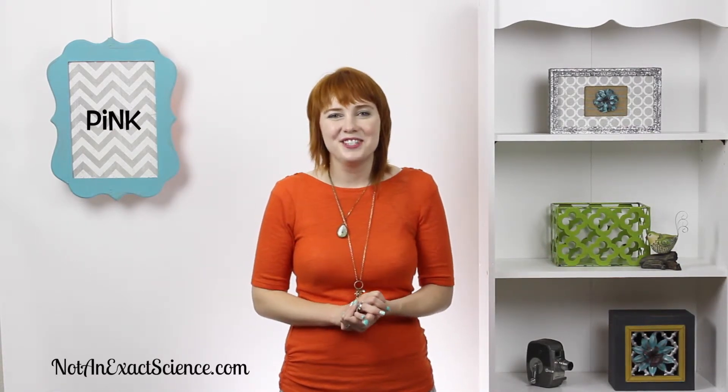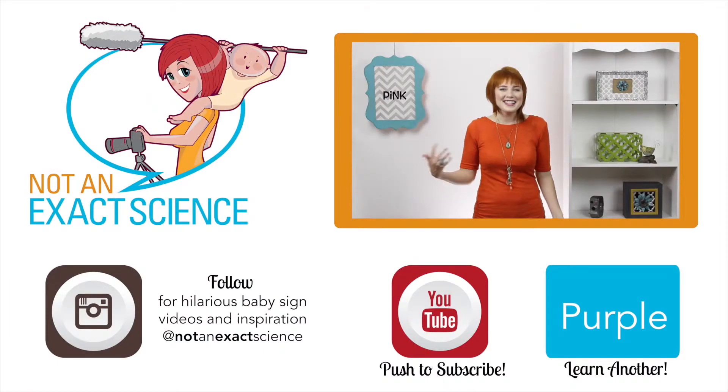If your baby learns the sign pink, she can ask to wear everything pink — or he, if he wants to wear everything pink. You can also teach your baby colors, so if you're bringing colors together, all these pink things, you can say all of these things are pink. As you're consistent, your baby will start to make the association and then start signing.